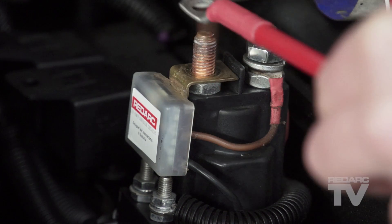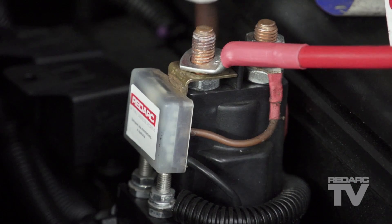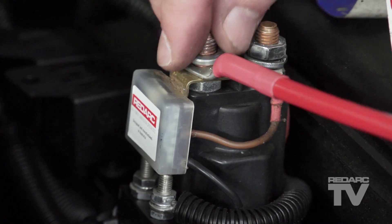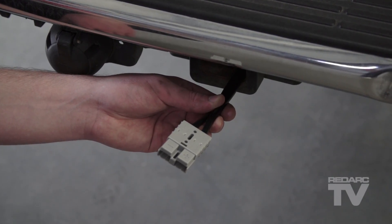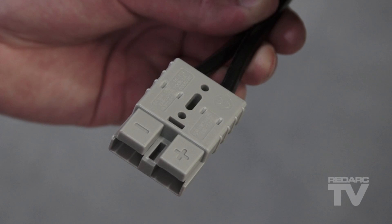Cables should be terminated only using quality connection methods. Redarc recommend ring terminals for connection to the SBI and Anderson connectors for when disconnection is required.